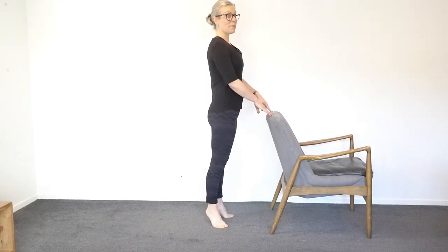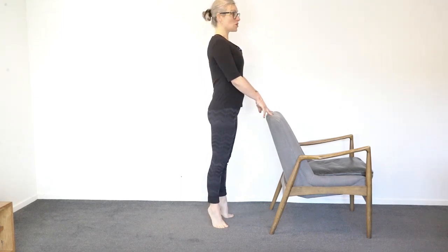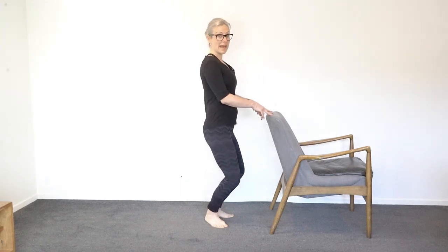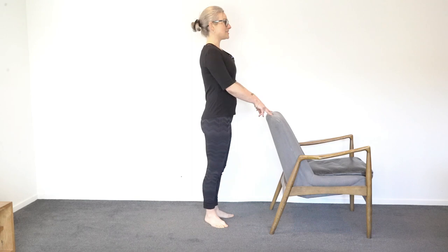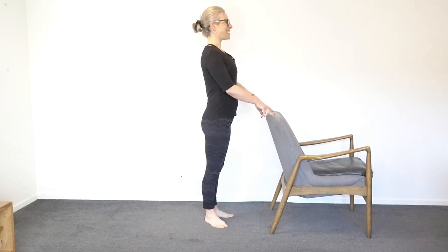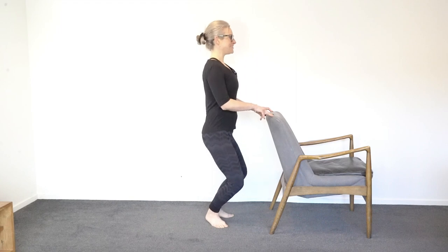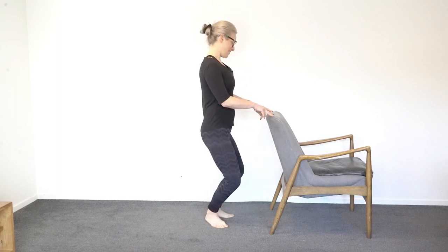Now we'll change it: come up onto your toes, bend your knees, put your heels down on the ground, then stand up. So: up onto your toes, little bend, heels down, stand up tall. Up on your toes, bend your knees a little bit, pop your heels down, stand tall. You can take a bigger bend if you want to — go down as much as you feel comfortable, then come back up.